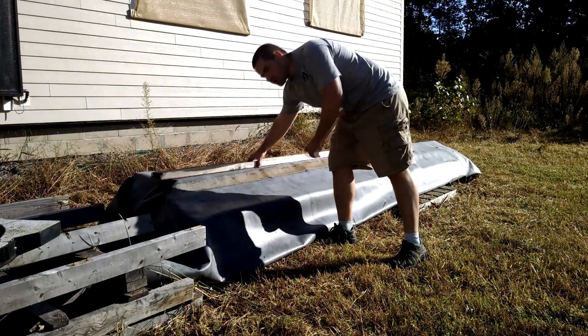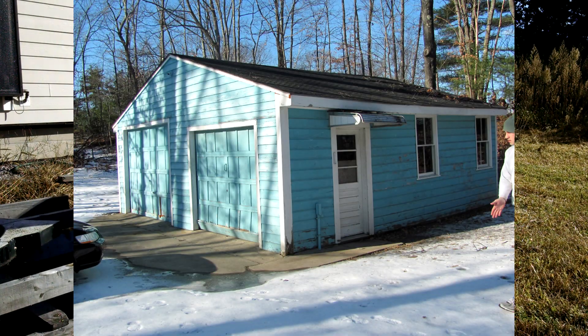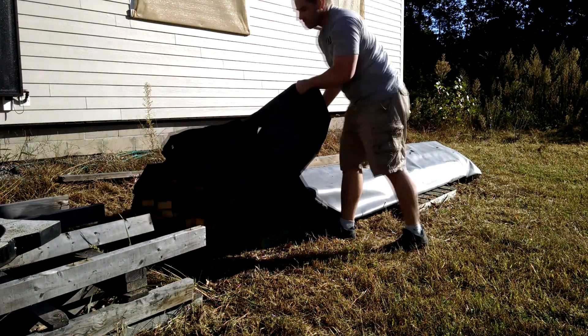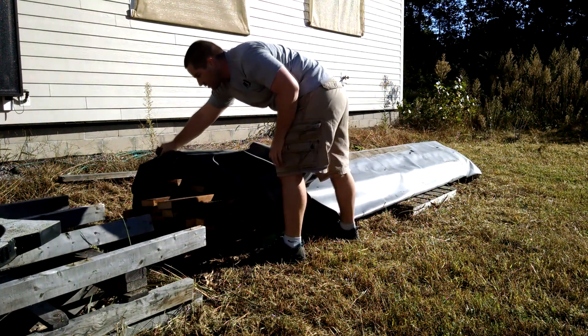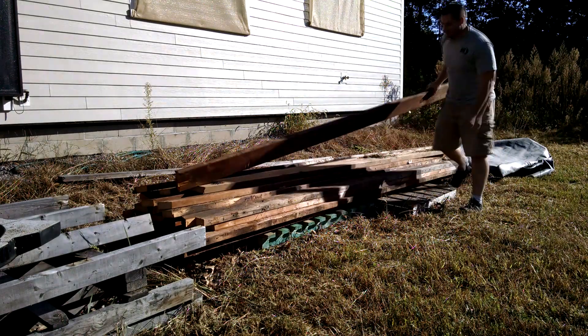Under here is some wood that I saved from tearing down the old garage. I know I got some 2x6's — they were rafters. So I'm going to take these.